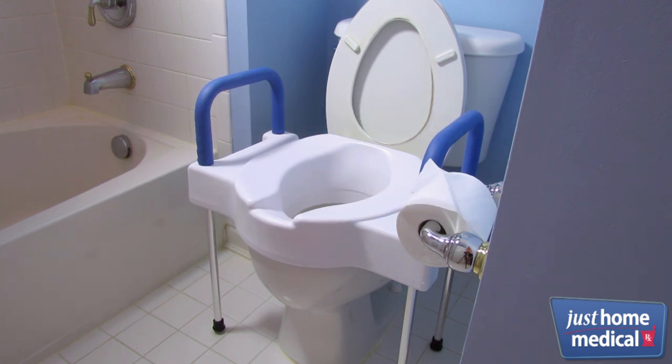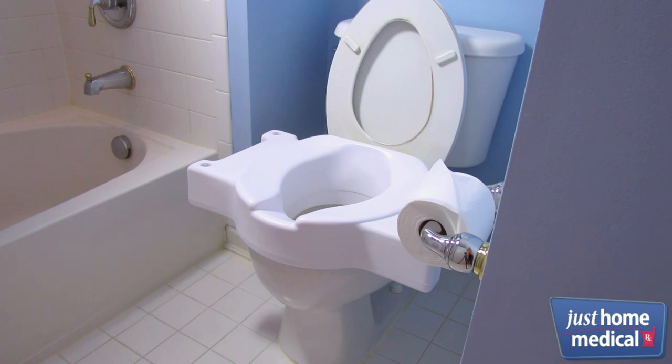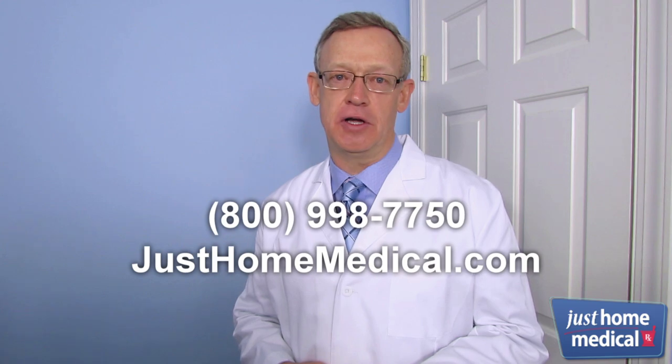If all you need is a toilet seat, the Toilette is also available without legs. To learn more or order a bathroom safety product, please visit our website or call now.